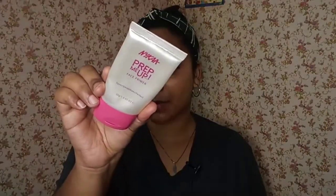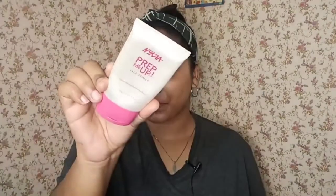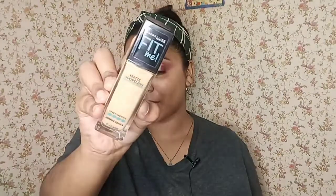Quickly, I'm gonna go and complete my face makeup. I will be using this Nykaa Prep Me Up Face Primer and apply it on my T-zone area. Now I will be applying my foundation — the Maybelline Fit Me Matte Plus Poreless Foundation.